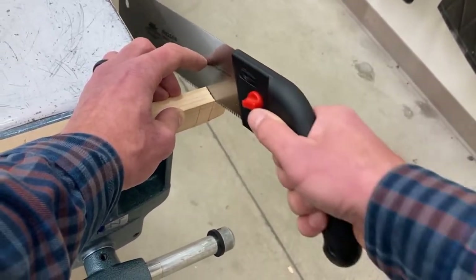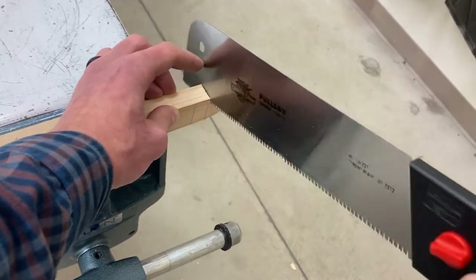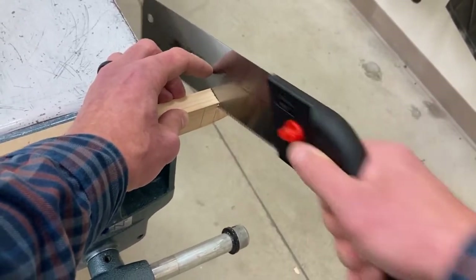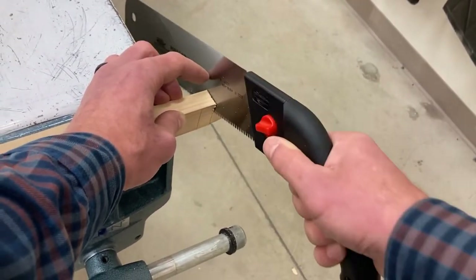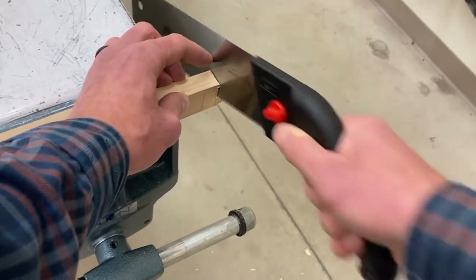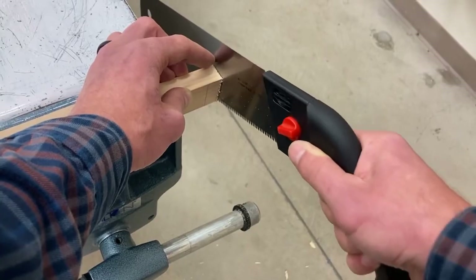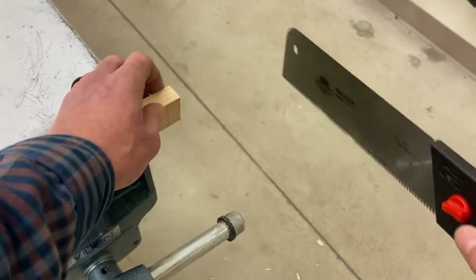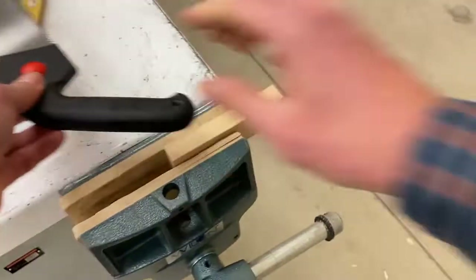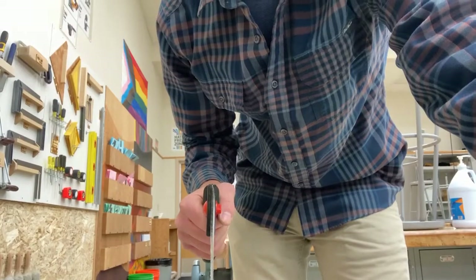My right hand is doing all the work. This is not a race — you're not trying to cut through the piece of wood as fast as possible, you're trying to make a nice, perfectly straight cut. If you're going super fast your cut is not going to look very good and it's going to be crooked. At the end, slow down a little bit so that the last little piece doesn't snap and break off — cut through it, don't break it off. Take your time, go real slow, and with a little bit of practice you'll have a nice straight cut at a perfect 90-degree angle.